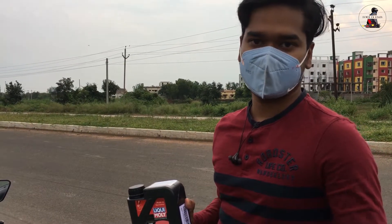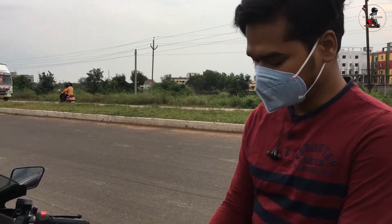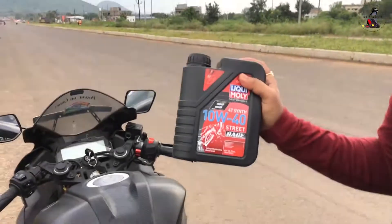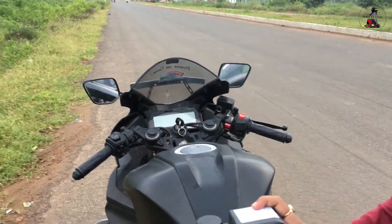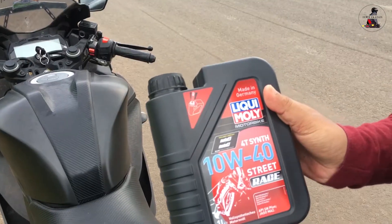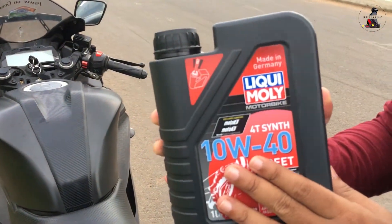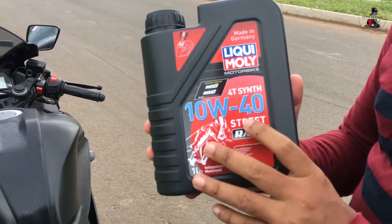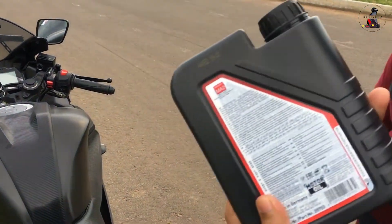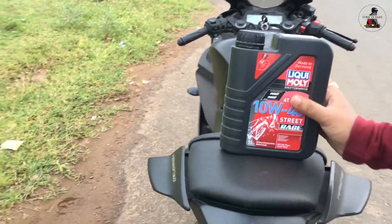Today I am going to put it in and then we will see the results. This is the Liqui Moly 10W40 Street Race. I don't think it is manufactured in India — it is imported from outside. Let's go, let's put it in the car and see how the performance is.